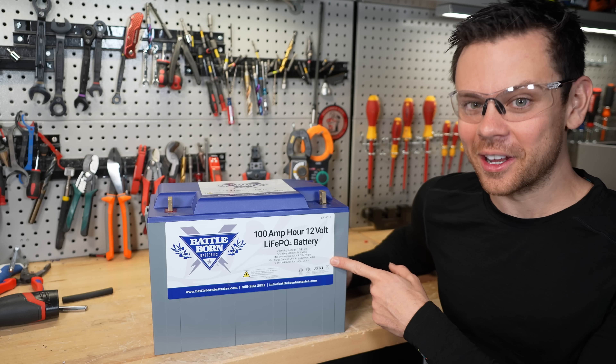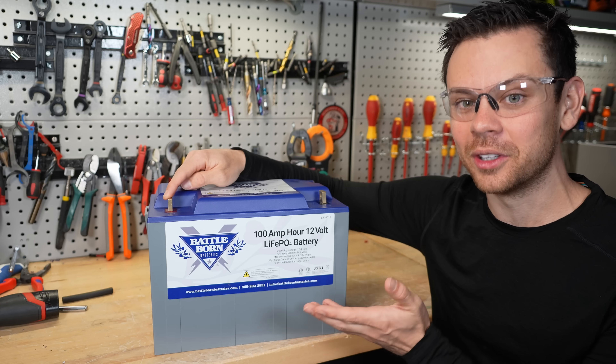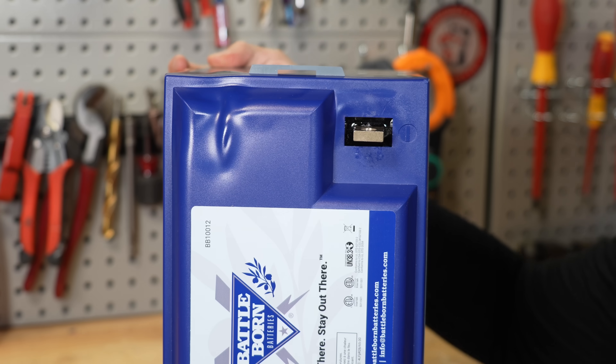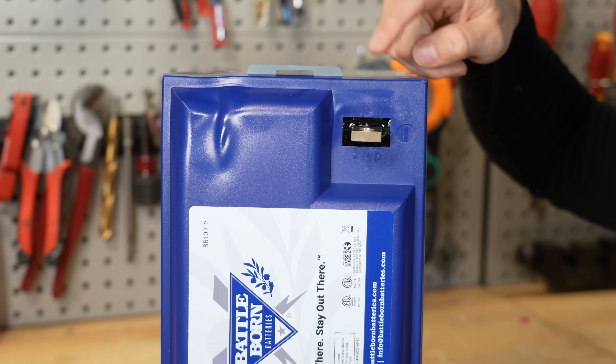I have an update for the BattleBorn battery. I bought it brand new with my own money to recreate the overheating positive terminal issue. I put 30 cycles on it, and it literally melted — and it's not the positive terminal. It's something else.